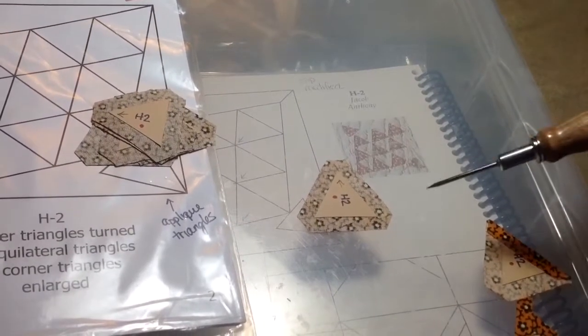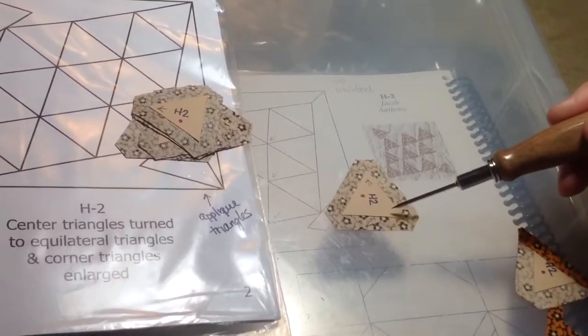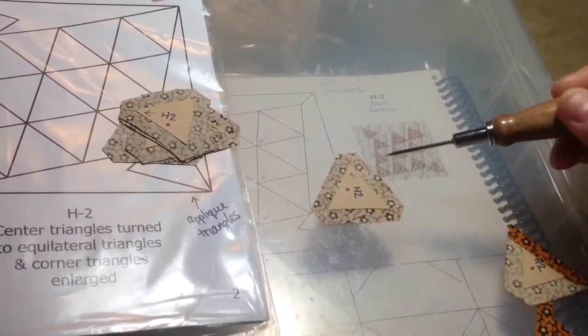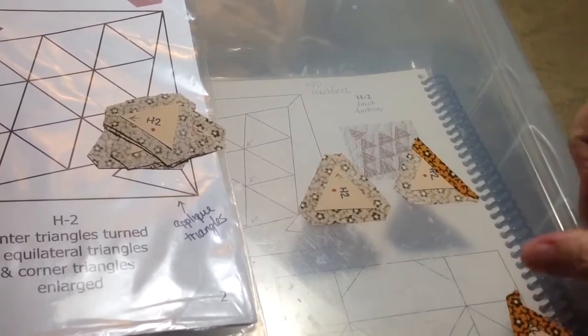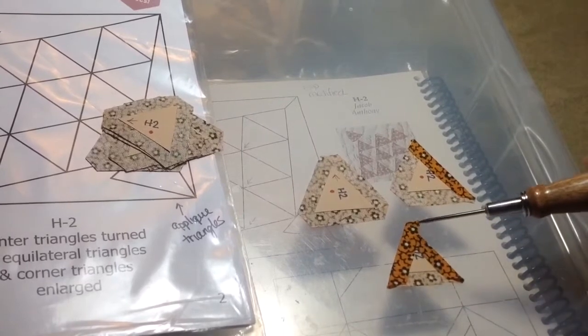When I baste my triangles, I'm going to do them all the same way. In the interest of consistency, I'm going to start with my arrow up, and then I'm going to baste this side like that. And then I'm going to baste this side so that my tag will go to the right.